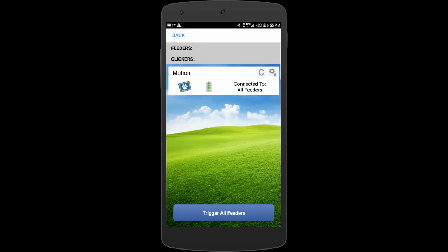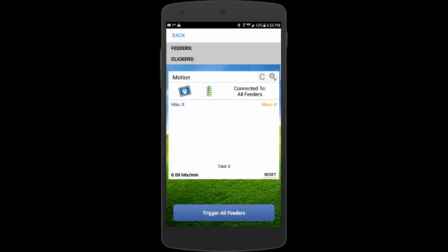Now if I move, it will trigger three times. But I want to show you one more feature — the C. With the smart clicker, that's the criteria counter. If you drop it down, it will count triggers from the motion detector. So there's the first one, a four-second delay and another one, then another four-second delay and the last one.